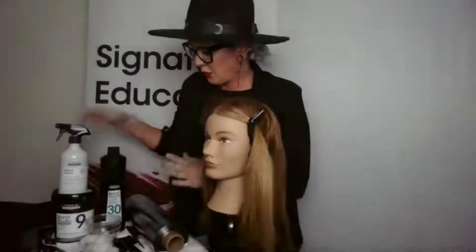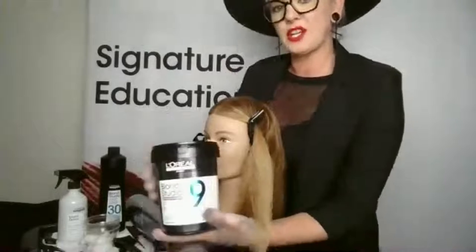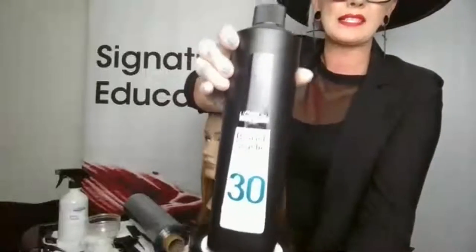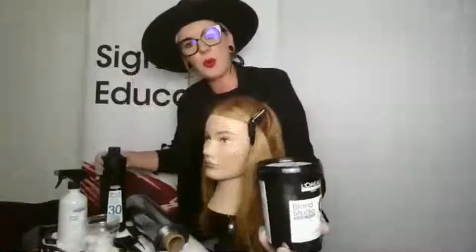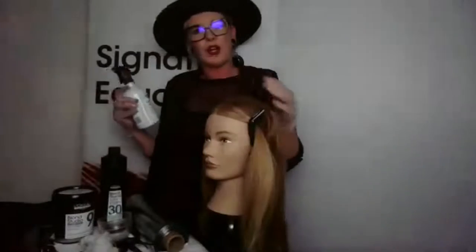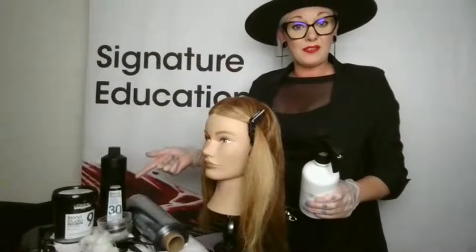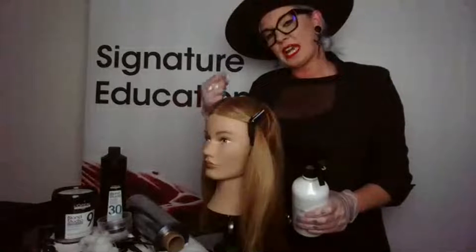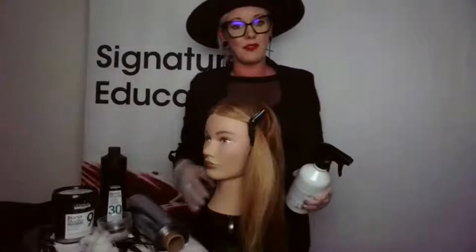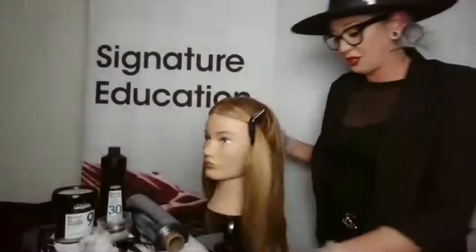Blonde Studio 9 is actually an oil-based lightener and developer, working with its own specific developer because it is completely oil-based. It contains Ola Care Complex, which is actually going to help lighten the hair at the same time as strengthening the hair and making sure we're not changing the actual bond or damaging it, due to the fact that we are lifting nine levels. The Ola Care Complex is going to help dehydrate, especially hair that has any formation to it or anybody who needs that maximum lift — maybe a level five or darker.